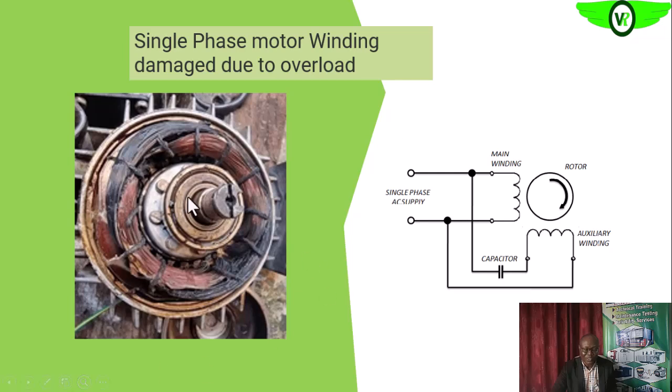On a single-phase electric motor, you will see a distinct burning pattern. There are two sets of coils: the running winding, which is the main winding, and the starting winding, which is the auxiliary winding. During normal operations, current flows through the main winding. When there is an overload, it will affect the main winding mostly, and that is what you are seeing here.